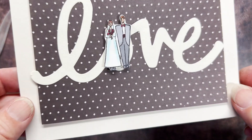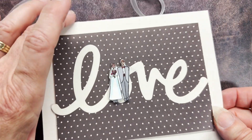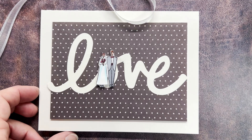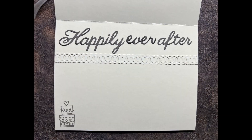Here is our finished card. You can see I popped up that bride and groom on a little bit of foam tape as well. Finished off the inside and that is it for this week. I hope you have a wonderful day and that you spend some quality time getting your craft on, and that you'll come back and see me again next week.